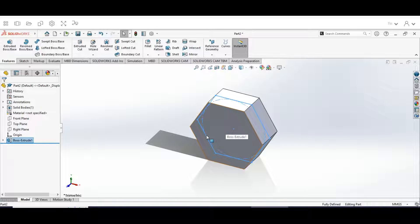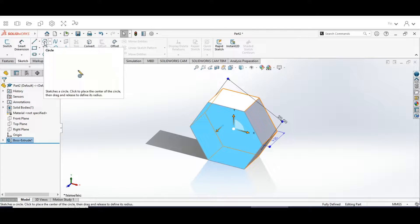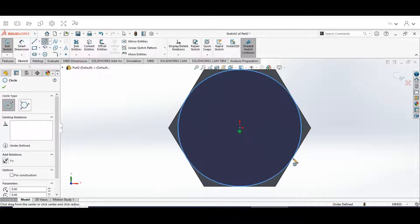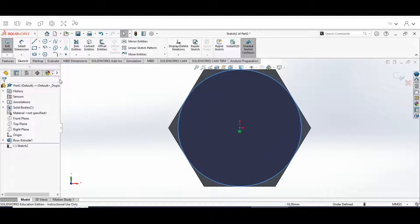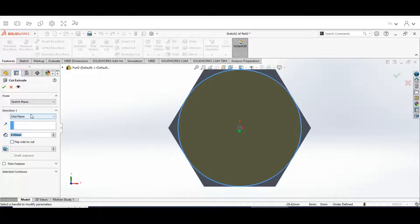Next, select the face of the part, go up to Sketch, hit the Circle tool, go to the center and draw an inscribed circle out to the edge. Then go back to the Features menu, hit Extruded Cut on Mid Plane, flip side to cut, set it to 9 millimeters, and the angle is going to be at 45 degrees. It's very important that you hit Flip Side to Cut — angle at 45 degrees — then hit the check mark.